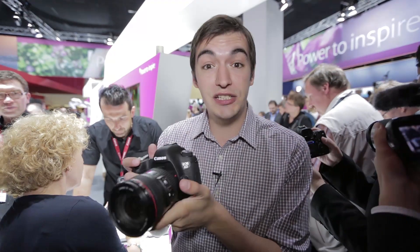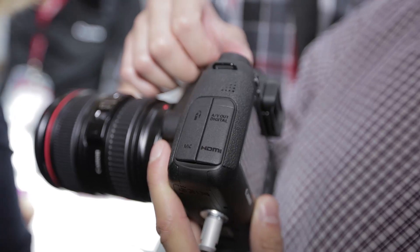It can shoot full HD video, but unfortunately Canon has left out a headphone jack, so you won't be able to monitor the sound quality of the video while you're filming.